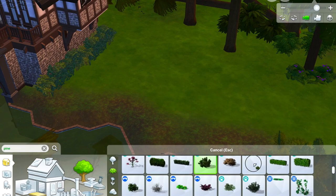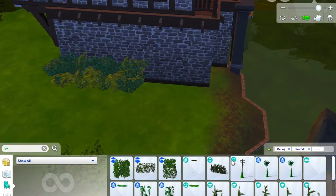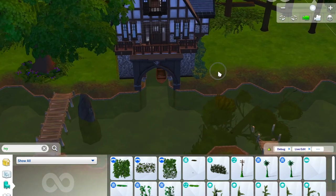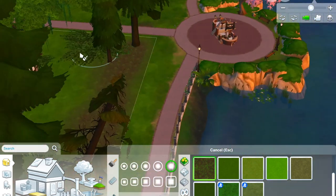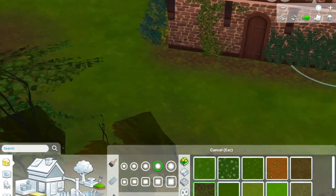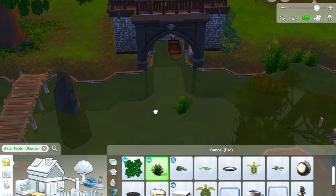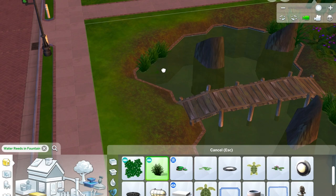I do like landscaping outside because you can be a bit messy with it — and messy is natural in nature. Some nice vines, and finishing off with just some more terrain paint. Pretty much all of my builds are available on the gallery and I try to update them as soon as I've built them. You can find them by searching Chris Congeniality in the gallery — this one will be there, along with the previous Newcrest build from episode one and some other things I've built in the past.